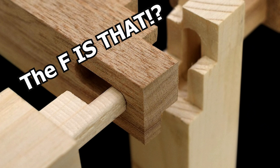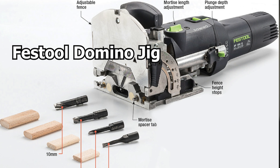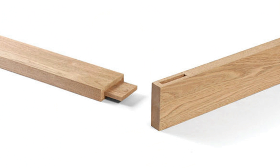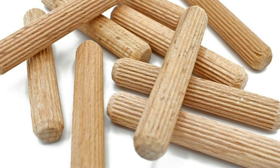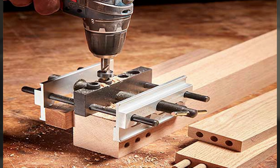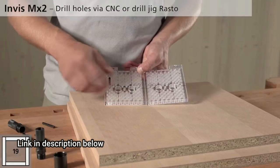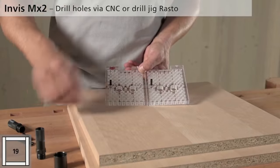A lot of us have our own methods of putting wood together — glue, Kreg jig, dowels. Festool has some really awesome tools for wood joinery. A lot of people love mortise and tenon, as do I, but it's time consuming. Dowels are great too, but this right here stood out to me. This is called the Invis MX2 90-degree butt joint.